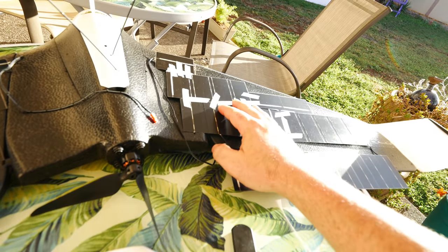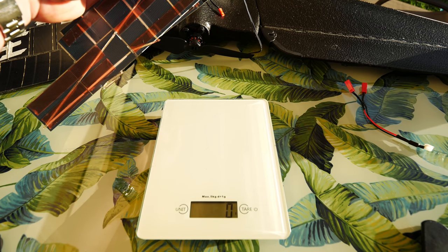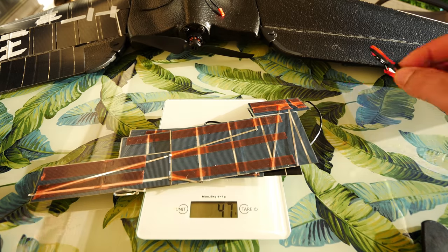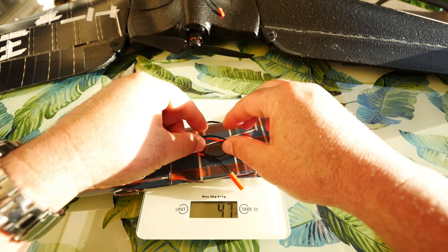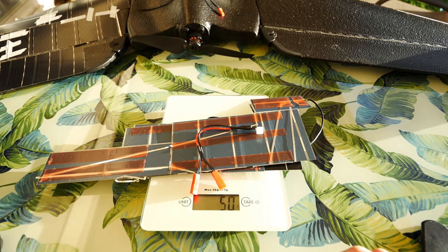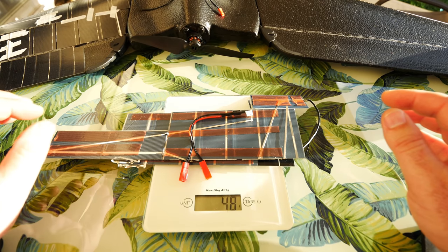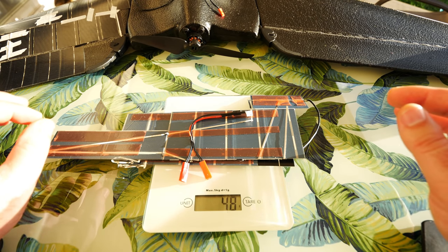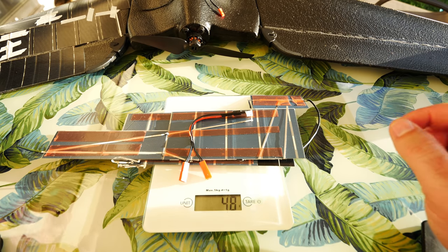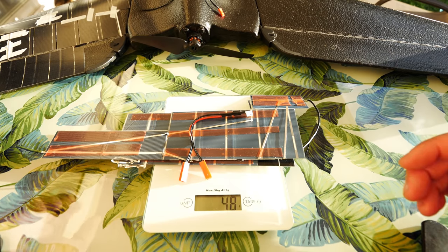Now we just need to do the exact same thing to the other wing. Before mounting the second solar panel, I totally forgot — I want to weigh these. So taking everything including the little added wire, you can see on the scale it's about 50 grams. Times that by two, plus the little Y adapter for plugging into the battery, that's going to give us about 100 grams of weight. That gives you a good idea of how much you're adding to your plane — hopefully the solar benefit in flight outweighs the added weight.